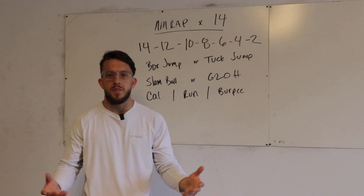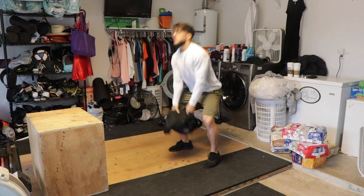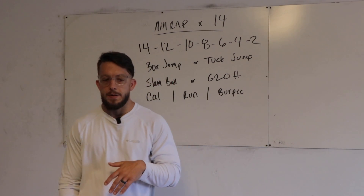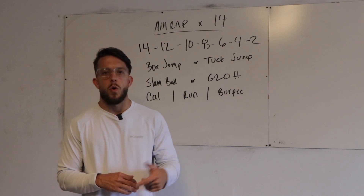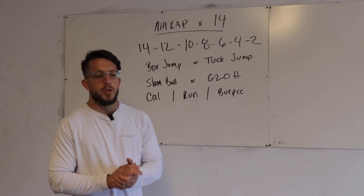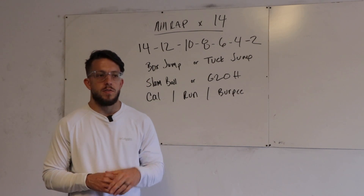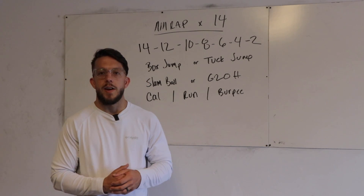The ground to overhead is for if you don't have a slam ball — essentially the same thing. Start low, pull overhead, but instead of slamming, come back down to the ground and reset. You can use a backpack, kettlebell, or dumbbell — whatever you have. Extend quickly and pull overhead. 14 minutes is a great time frame — a great mixture of explosive work with the jumping, hip hinging with the ground overhead or slam ball, and cardio with whatever you choose. The key is quick transitions from movement to movement, so plan out which movement you're going to next. Good luck everybody, we'll see you tomorrow.